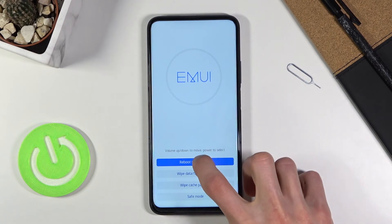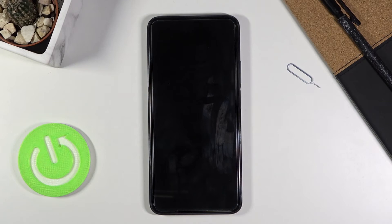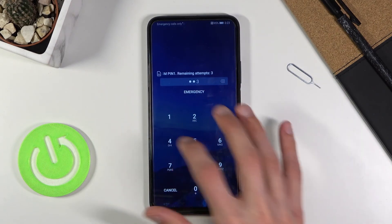All you need to do is simply tap on whatever option you want to perform. As you've seen, I selected reboot system now, which is going to take me back to Android. And there we go — we're now back in Android.